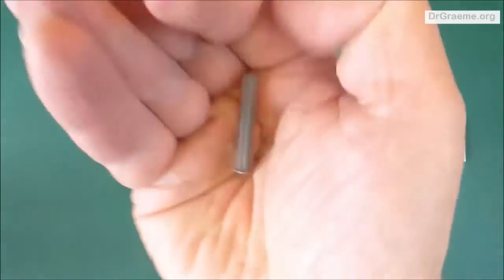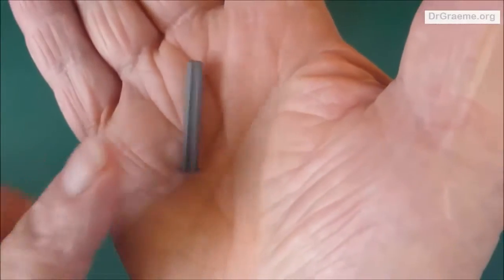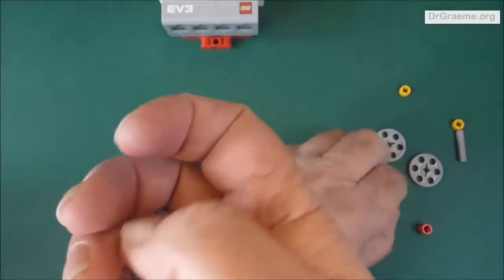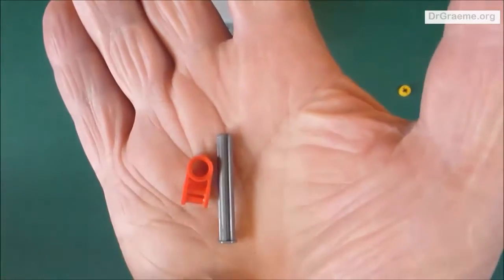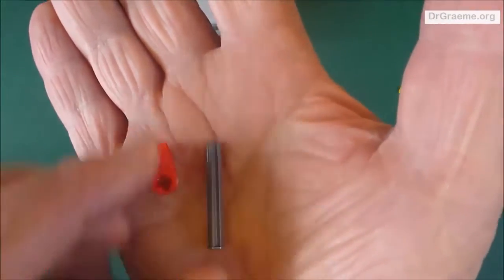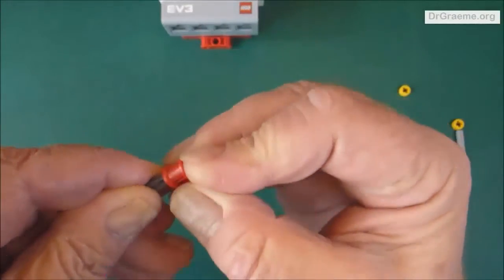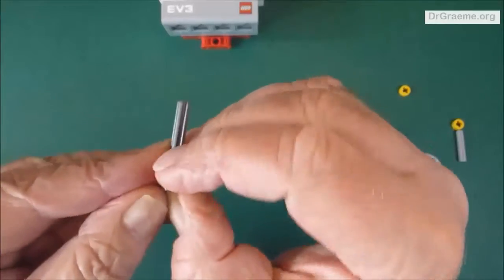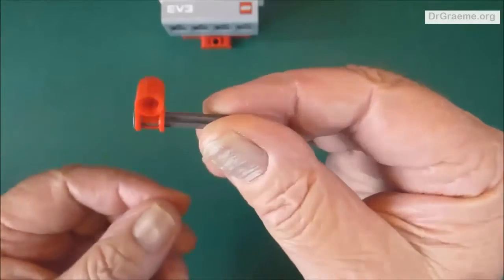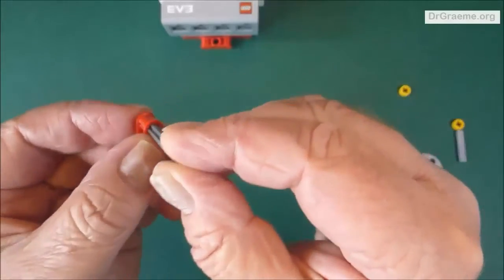Now we've got to assemble the bits that spin around. This LEGO axle is four LEGO holes long. It's got a little enlarged end — you'll notice a flat end. It's not the usual axle, and so things won't slide off.